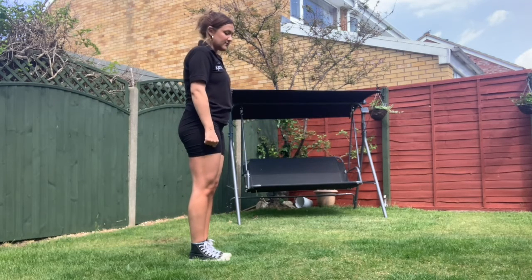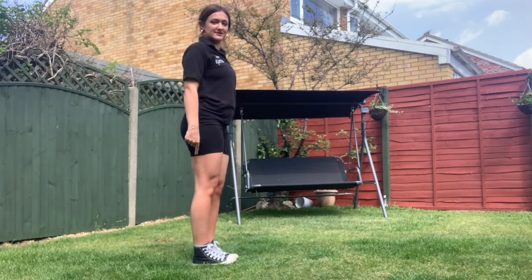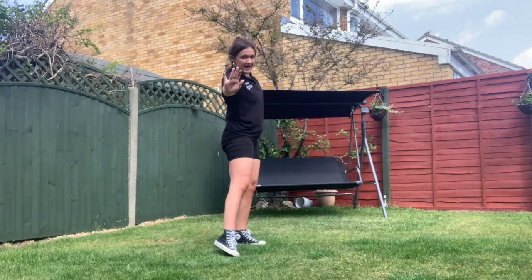From there, when you go jump to the left — stick it — you want to pop your right foot down, stick it, slide.